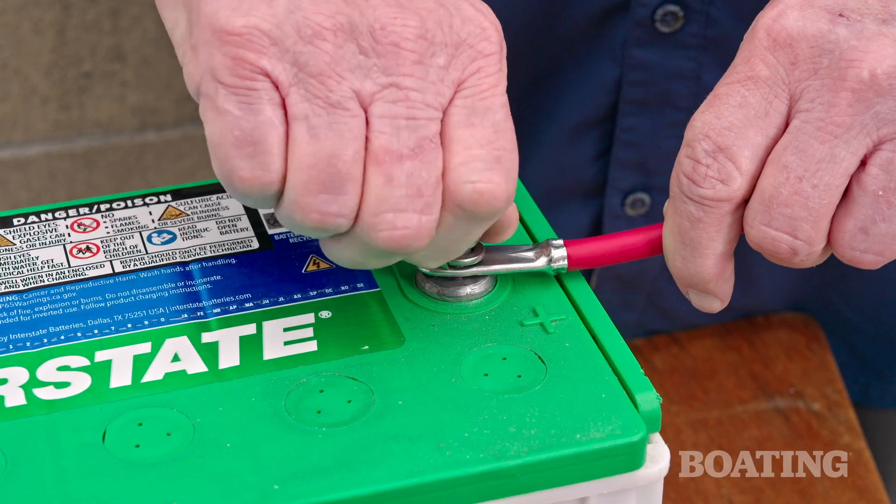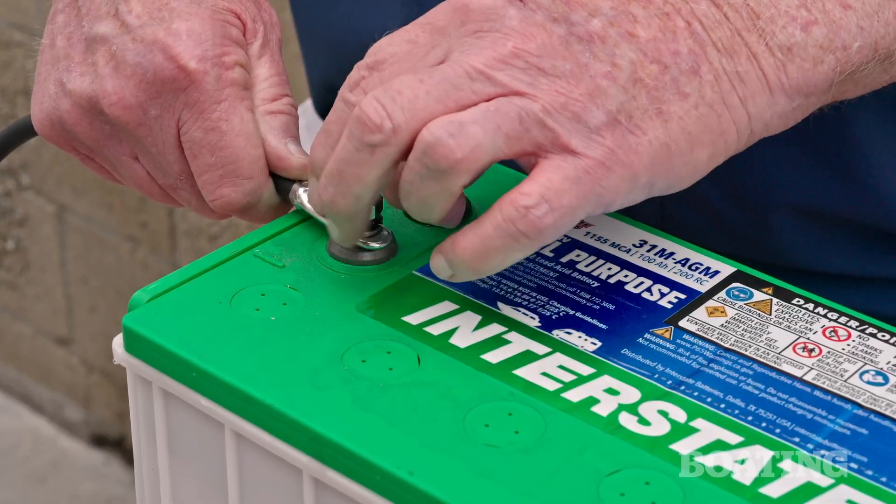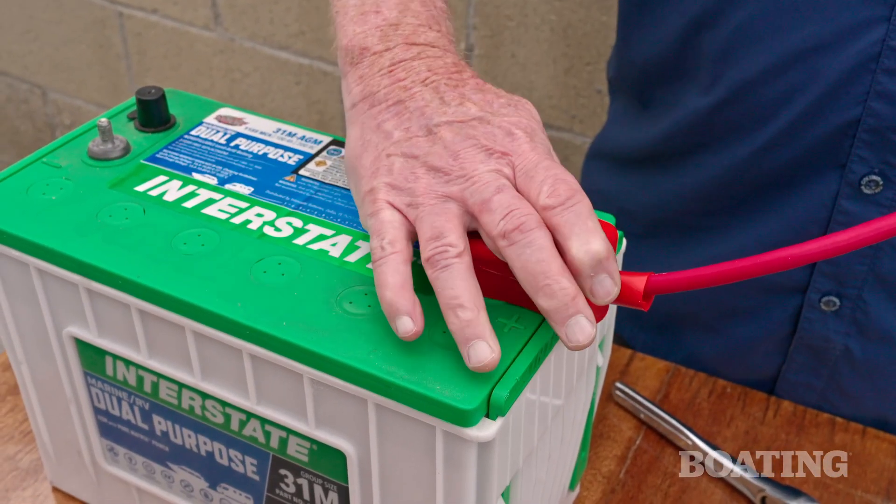Then, reinstall the cables, starting with the positive. Make sure all terminal connections are tight, and for safety, be sure the positive battery terminal is protected by a terminal cover.